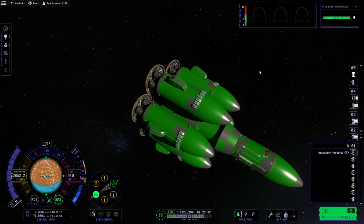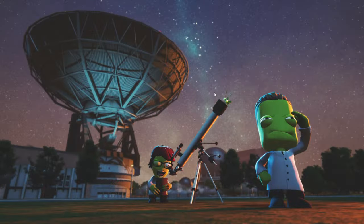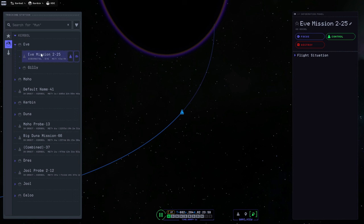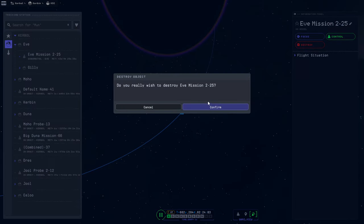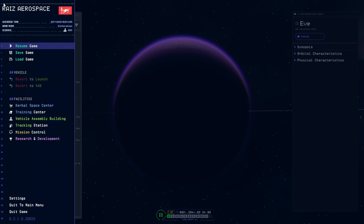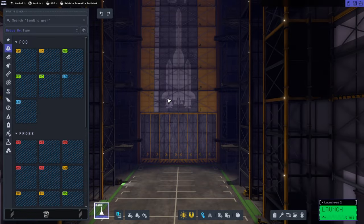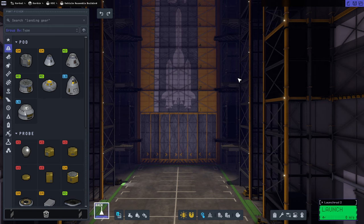Let's go to the VAB and take a look at their heat tolerance and stuff like that. First I'm just going to eliminate this mission from the tracking station. If we really want to come back to it, we can load up the save, but I think we're just going to destroy that — we can't bring it into a full orbit anyway. That will save us some lag, but as far as I can tell, eliminating the vessels doesn't really help that much, because when I got rid of the previous one it didn't seem to increase my frame rates at all.